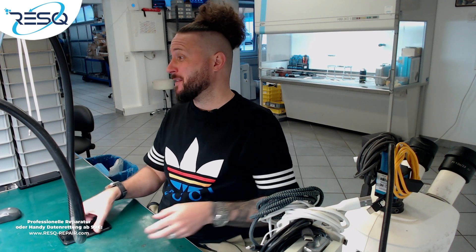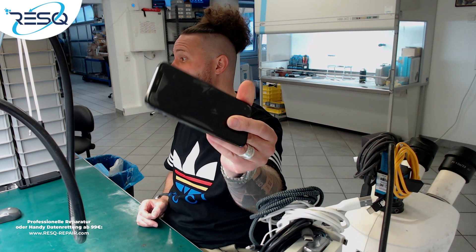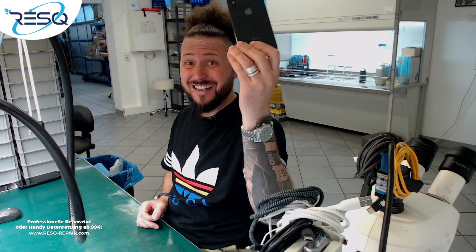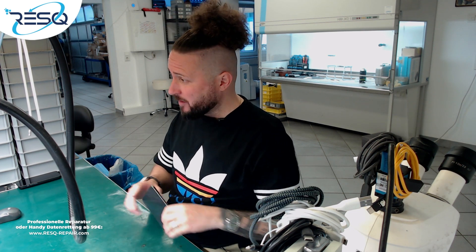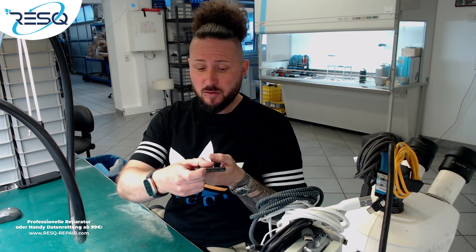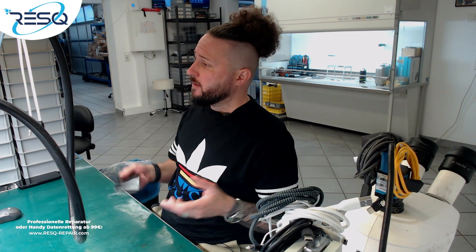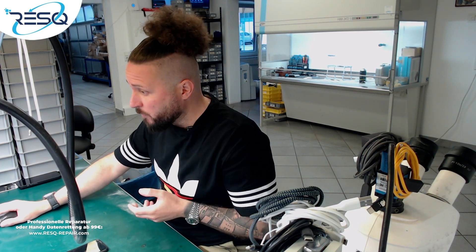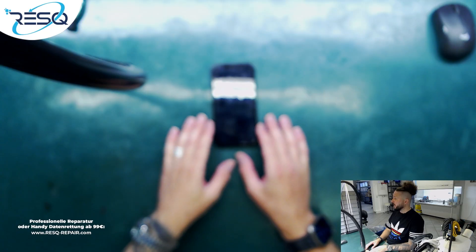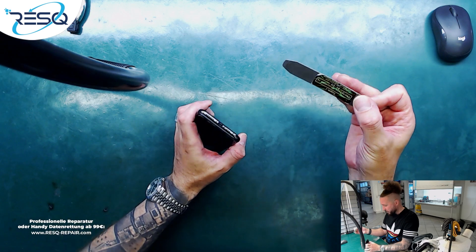Rescue data and repair. My name is Dr. Ben, and here we have an iPhone X which was mailed in by a customer because it doesn't work anymore at all. Data is pretty important and I don't know what's up with the phone — I didn't check anything. I just saw that the screws on the bottom are not screwed in, so now I will just have a look at what the problem is with the device and get access to the data on it.